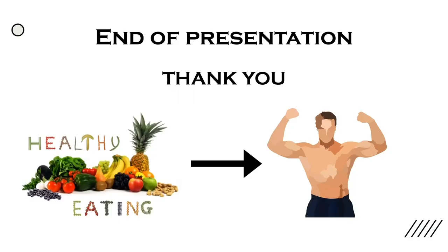Therefore, we hope our school lunch can help students develop a healthy eating habit and build a healthy body. This is the end of our presentation. Thank you.